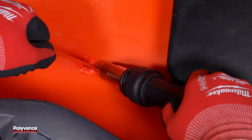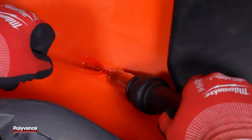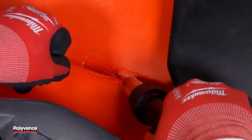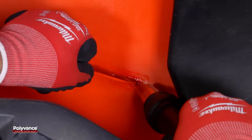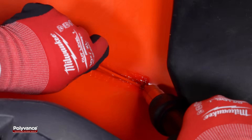Weld a single pass of round welding rod into the deeper groove to fill the crack. Since the kayak is made from polyethylene, a polyethylene welding rod is used for the repair. Ensure that both the rod and the base plastic melt simultaneously at the point of contact, allowing the materials to properly fuse and creating a strong weld.